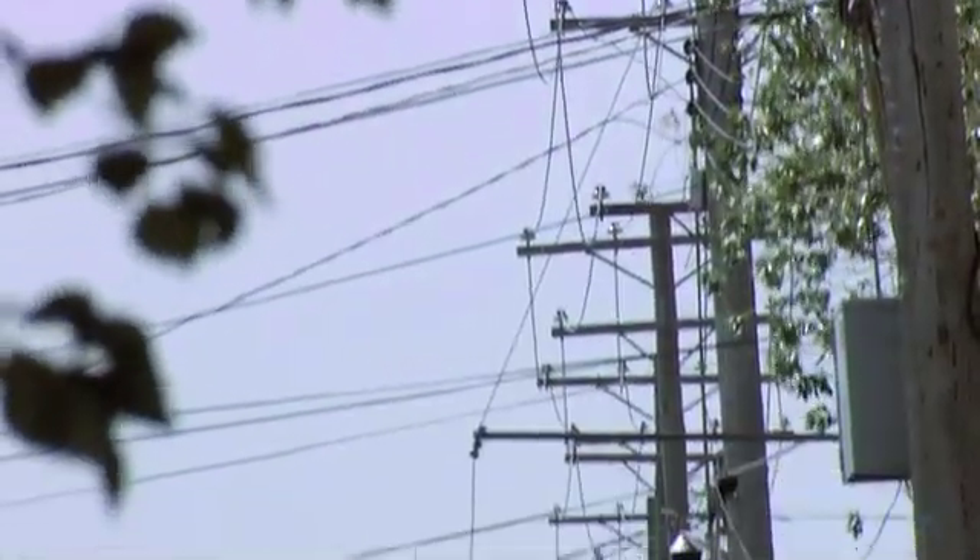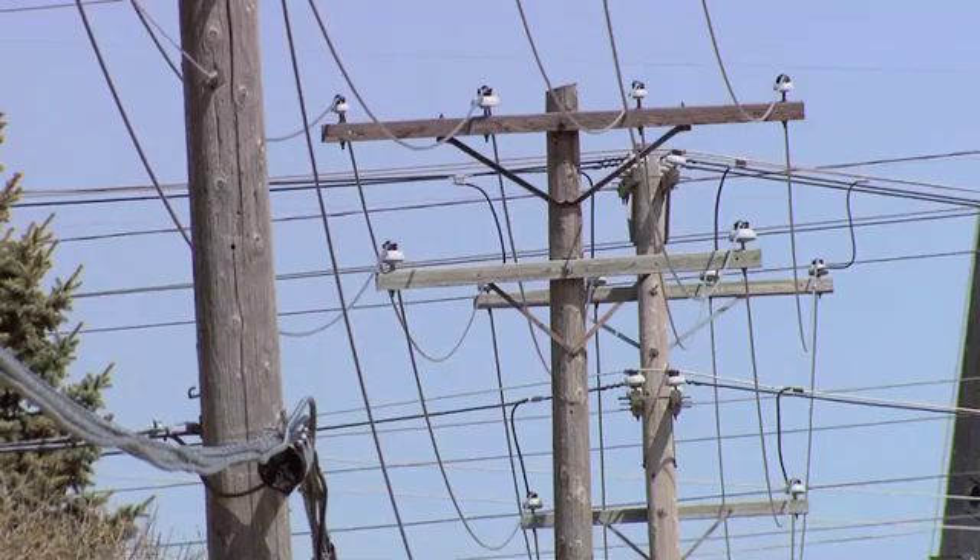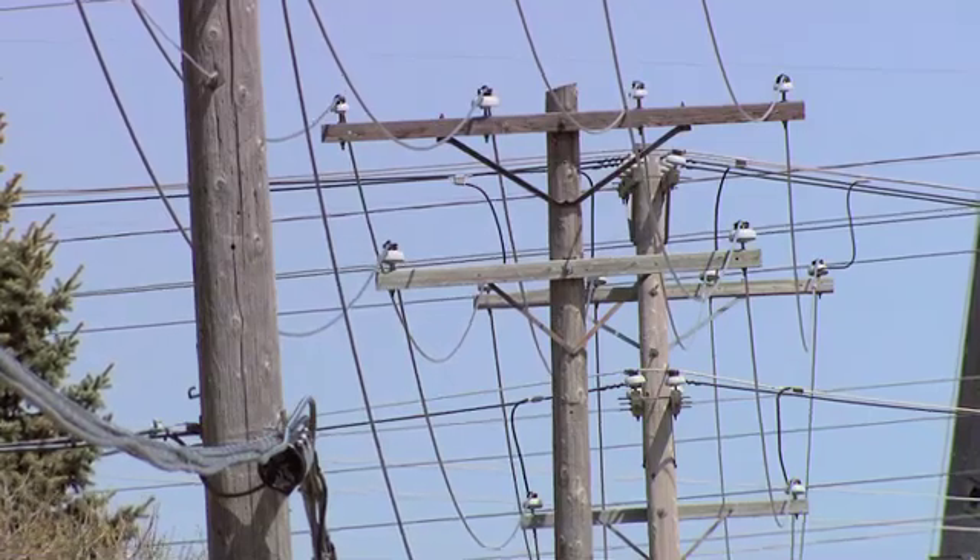Basically, with all the load growth in the city now, the loading's getting a lot higher and some of the substations are needing more capacity.